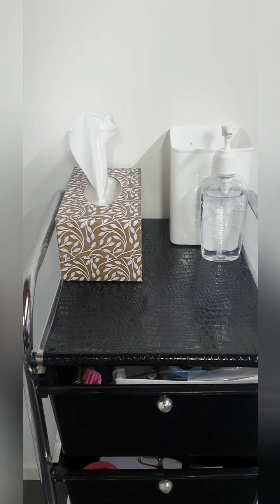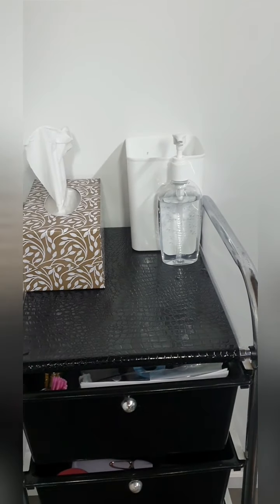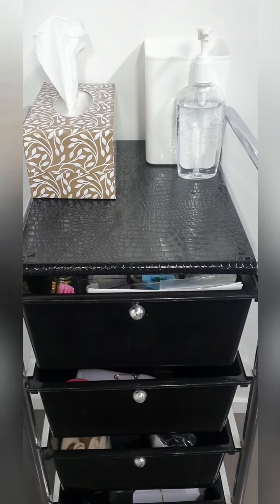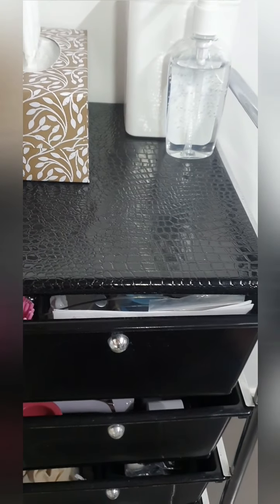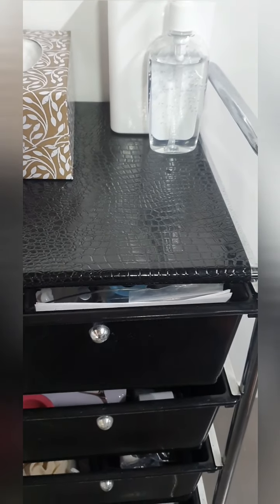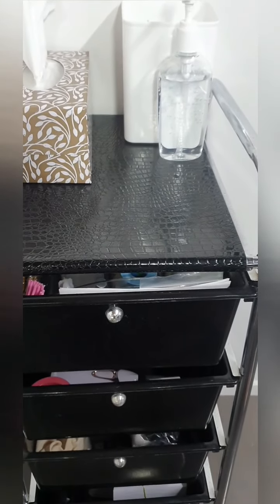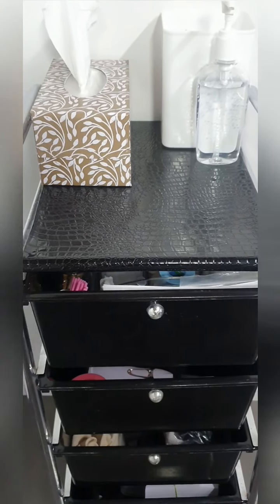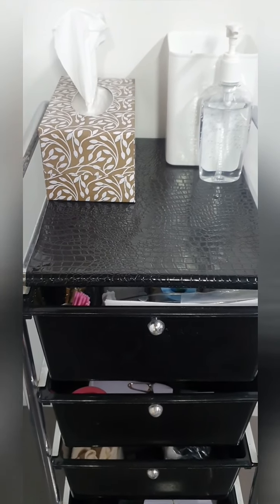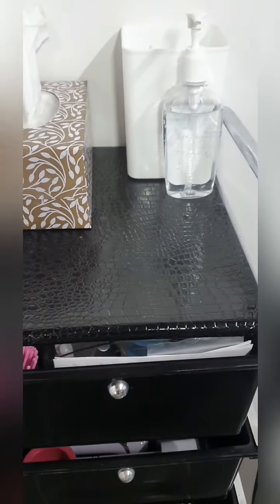On the top here I just have my tissues, a little bin at the back, and my hand sanitizer. This vinyl on top I put there myself because underneath was like a mesh wire top and I wanted something that I could clean quite easily with my antibacterial wipes and spray, and this is perfect for that.